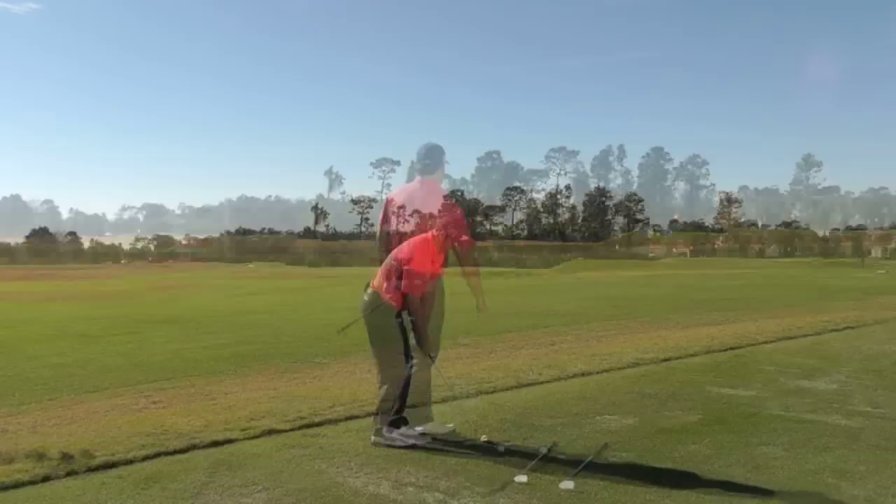A much lower flight, a lot less spin, and it is really going to be good to get back to those back pin positions where you do not want the ball spinning back too much.